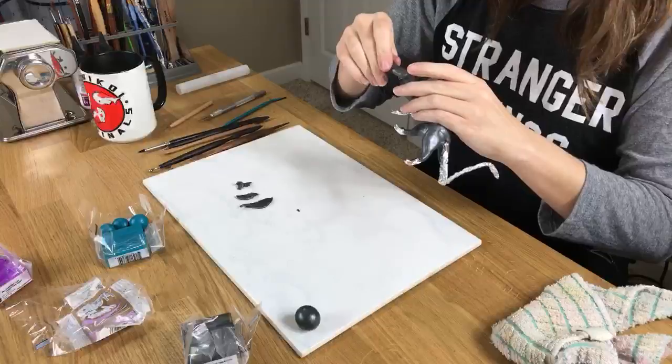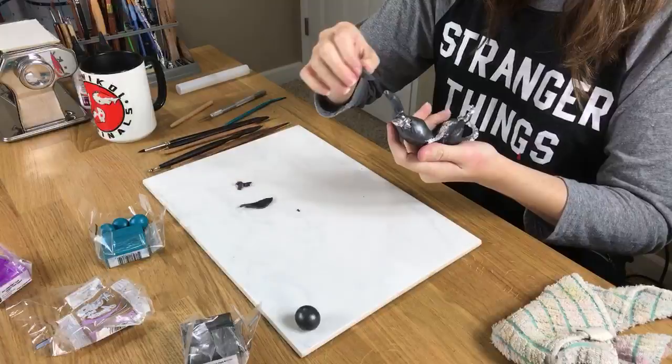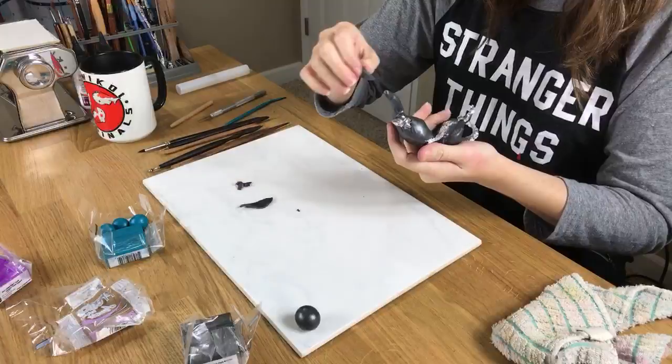Gabby is asking if I sell them — yes I do. I have an Etsy page and I'll put the link in the description when I'm done, or you can try to find me on Etsy at Kiwi Koi Originals. But yes, I do sell my dragons.